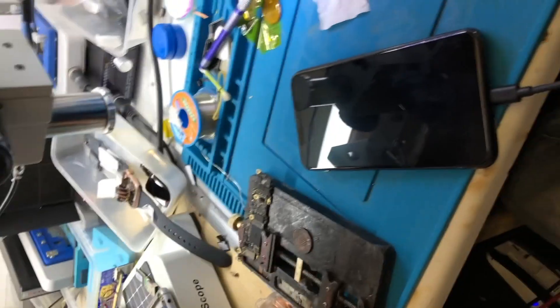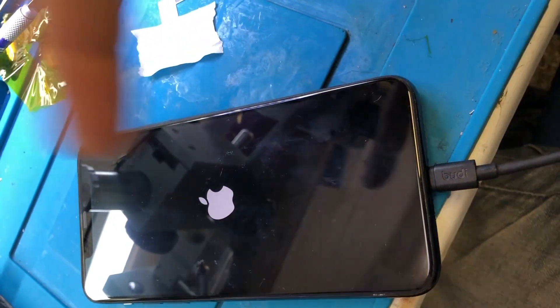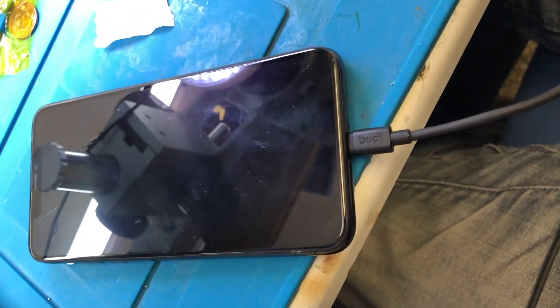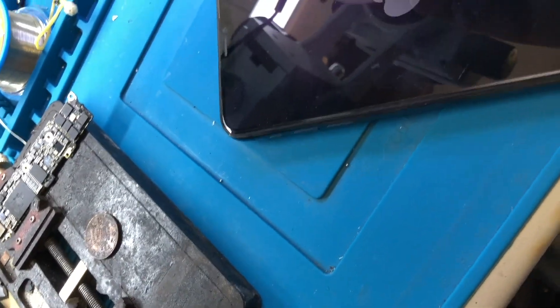It came out of recovery mode, but what it's doing now is it's in the Apple logo loop. That usually happens — with my experience so far we've seen so many X, XS, and 11s where that happens.